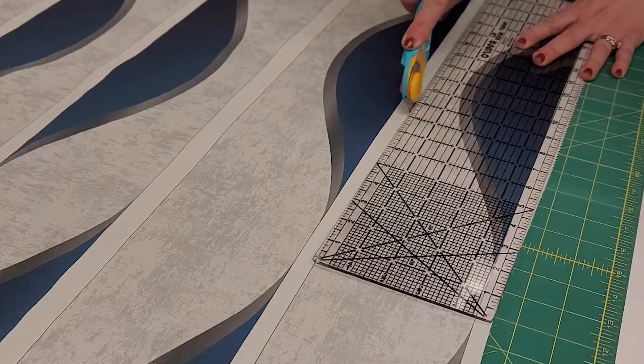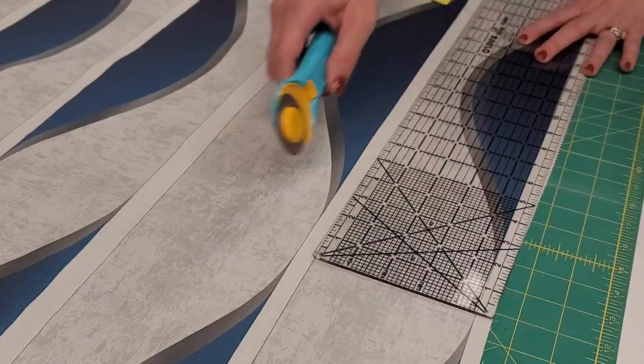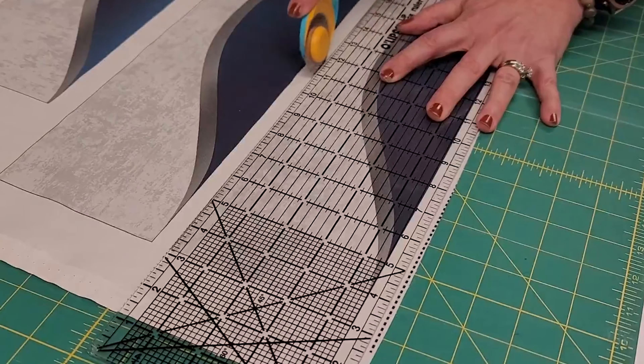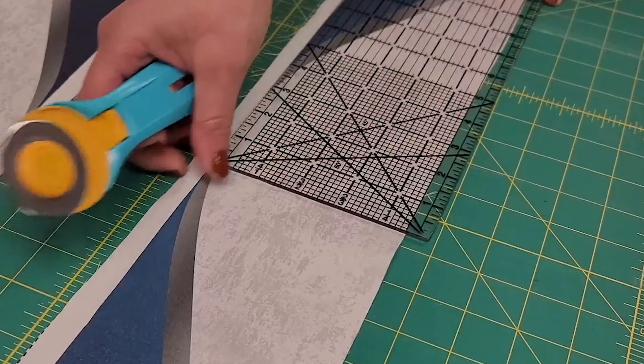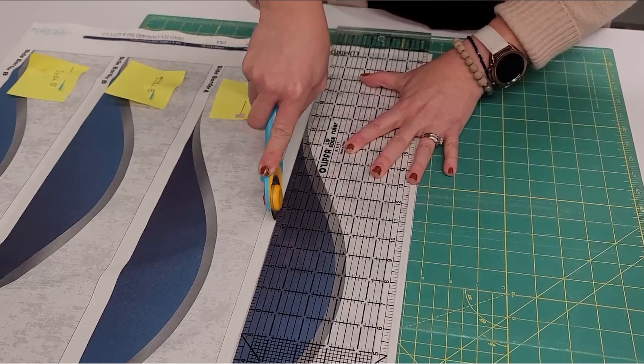Now it's time to cut. Using the longest ruler I have, I'm going to carefully cut along the lines of the borders. Sometimes it might be necessary to shift the fabric a little bit to make sure that it's cutting straight. I'm going to repeat this until all the border pieces are cut out.